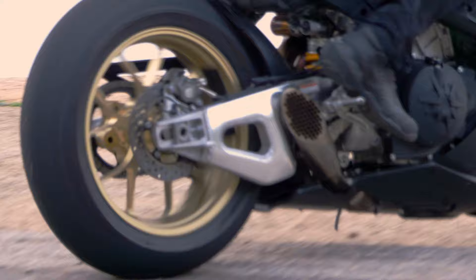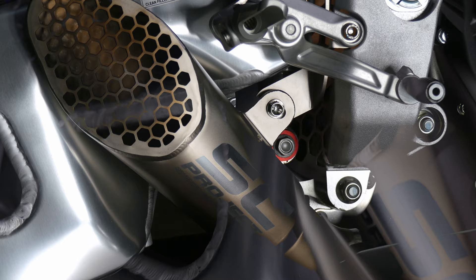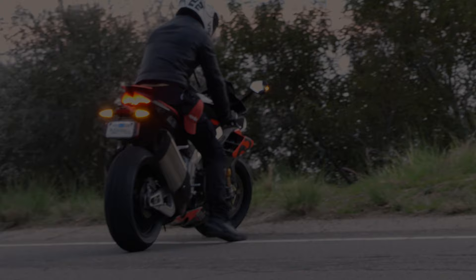You asked for it and here it is — flybys of the all-new SE Project GP22 exhaust for the Aprilia RSV4 1100. But not only that, we're going to compare it back to back with the SE1R and a stock exhaust on three different 2022 Aprilia RSV4s. Enjoy.